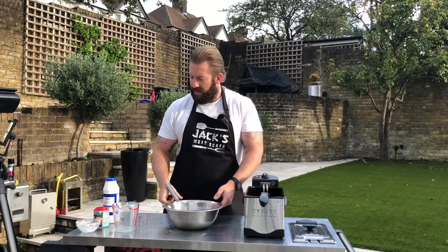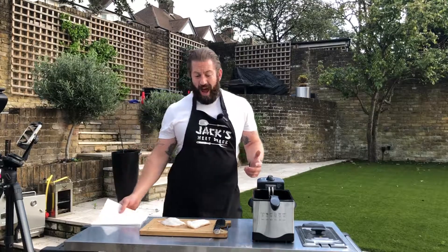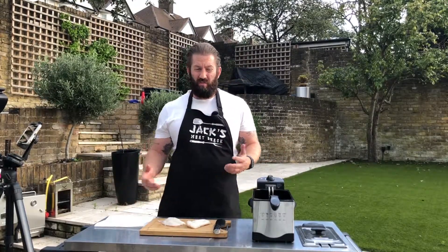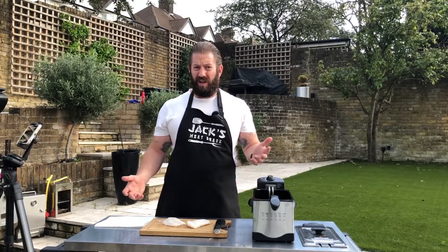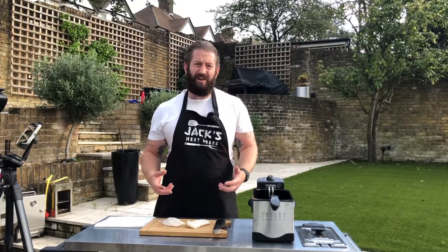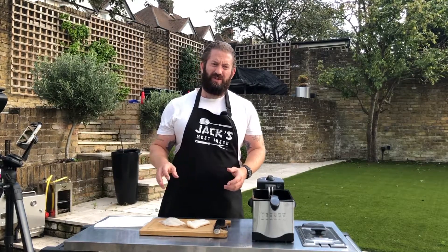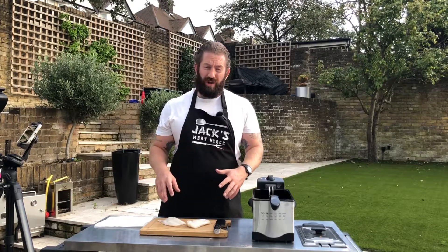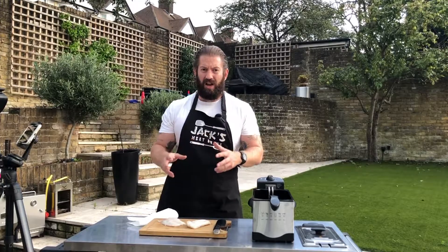Perfect, a nice light batter — how easy is that? Now we're on to our fish. We're just using cod, cheap cod from the supermarket. Nothing special, because we're going to add loads of flavor by dipping it in batter, frying it, and a little bit of salt. It's going to be amazing. We're not going to do it whole because we want to build this as a taco.